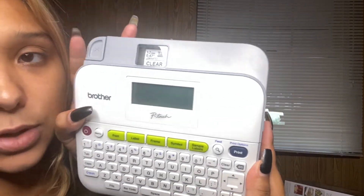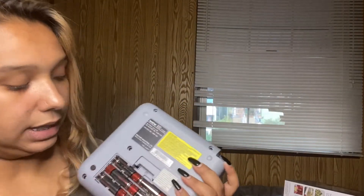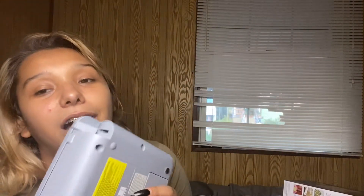This is what the machine looks like, and right up here is the tape I have inside — the black on clear. You just turn it on. Now you can either put all the batteries in the back — which I didn't know was a choice — or use this adapter that they give you. So you don't need the batteries, but if you don't use the batteries you need to have it plugged in. If you want it to be portable and really on the go, you can go ahead and put the batteries in.